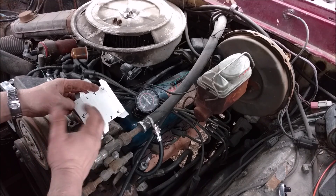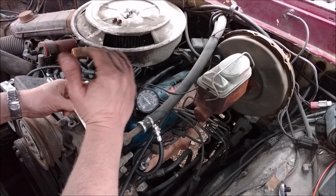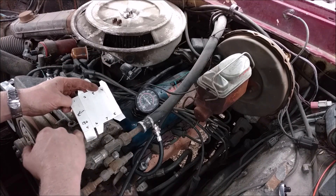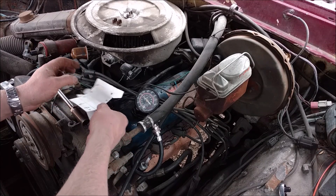You actually lose about 3% of the pressure for every thousand feet of altitude. I'm at about 4,500 to 5,000 feet, so I'm losing roughly 15%. This would be about 145 psi if I was at sea level instead of up in the mountains.